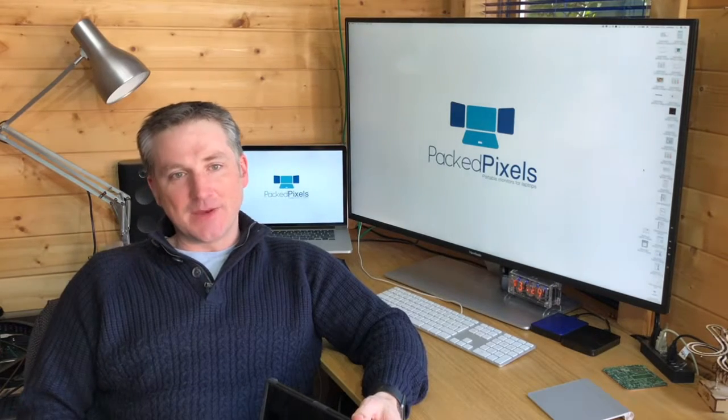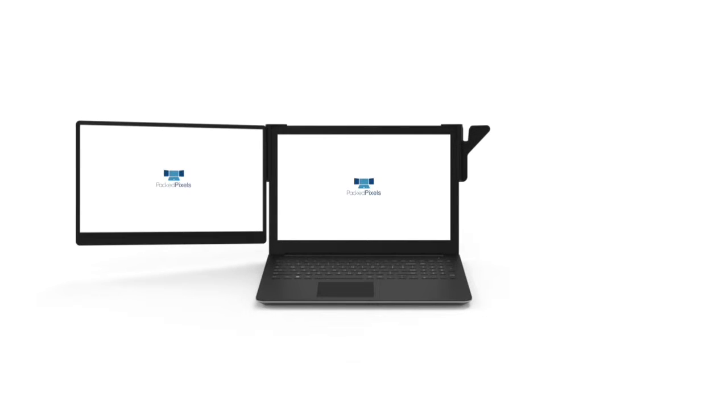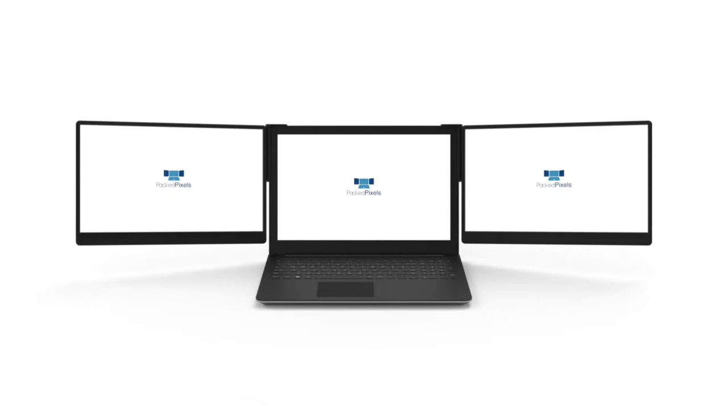We recognise there is a growing trend of powerful workstation and gaming laptops for users who demand more from their mobile setup. For these users we created the PackPixels 4K, a 15.6-inch monitor with full 4K resolution. It's perfect for content creators who want a full 4K preview, or day traders who need to track trends across a wide range of stocks and shares.